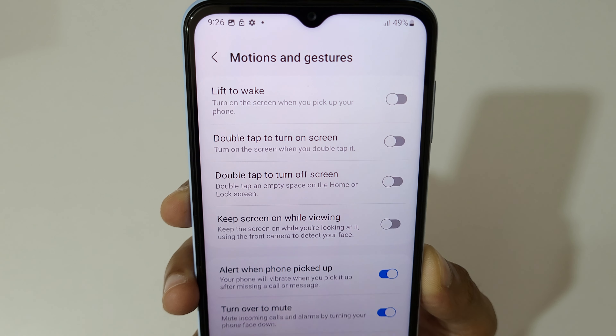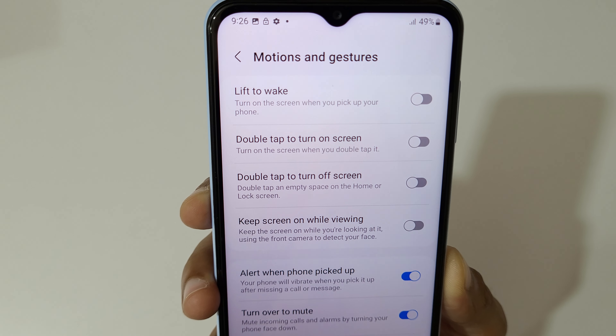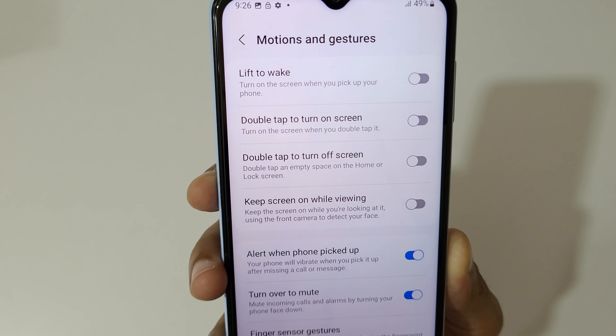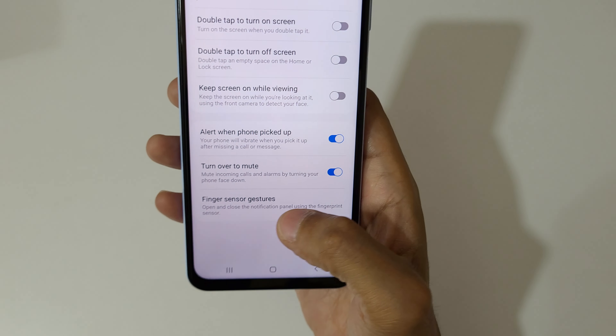Here you can see 'Alert when phone picked up' — your phone will vibrate when you pick it up after missing a call or message. You can also turn over to mute, which mutes incoming calls and alarms by turning your phone face down.